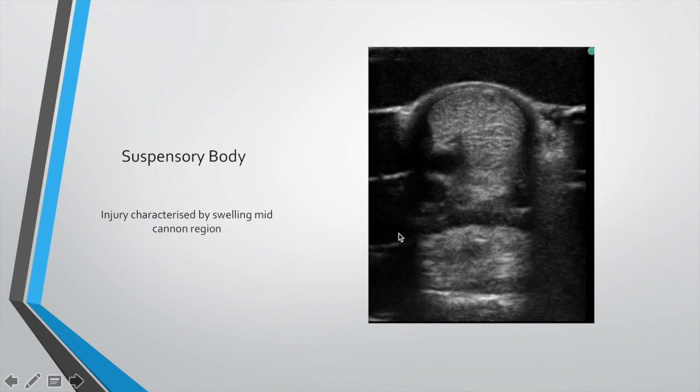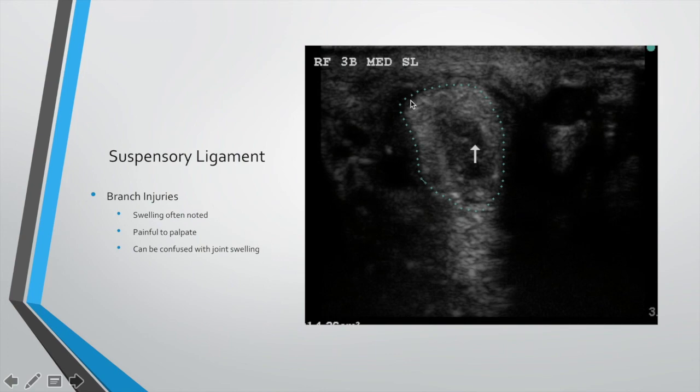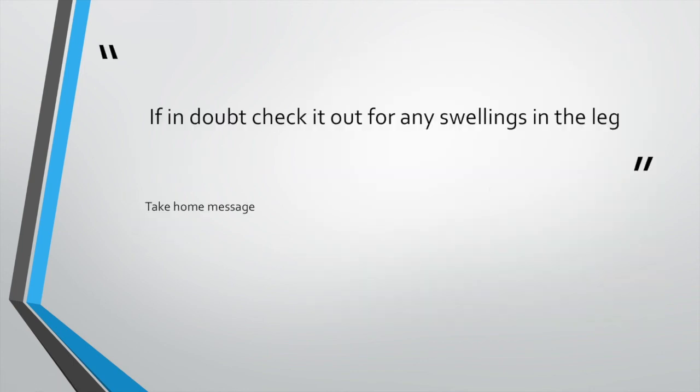Suspensory body injuries are seen at the bottom of the cannon bone region quite commonly. We have to assess carefully because often when there's an injury to the body it will run into the branch as well — you've got to check both the inside and outside branch when you scan. There's a lot of swelling in the region and they're very obvious to pick up, very swollen and very sore to palpate. For the branches, in a galloping horse the inside branch will go most commonly because that's where most of the pressure is. You can sometimes confuse it with joint swelling, so palpate carefully. Take-home message: check for any swellings in this area.